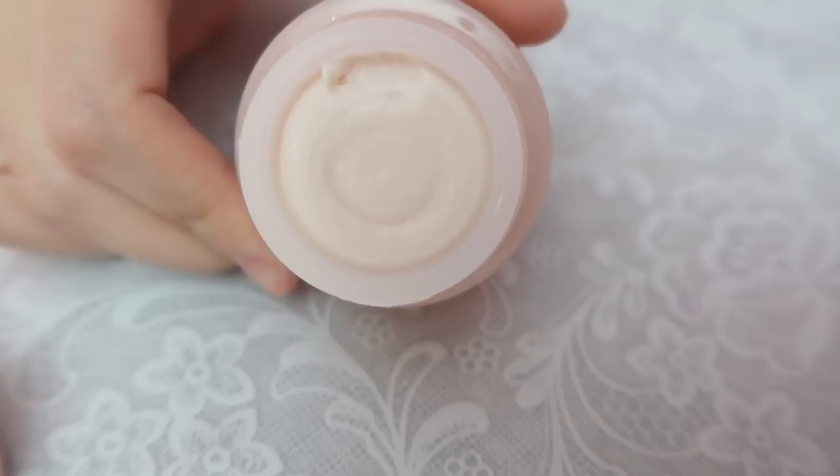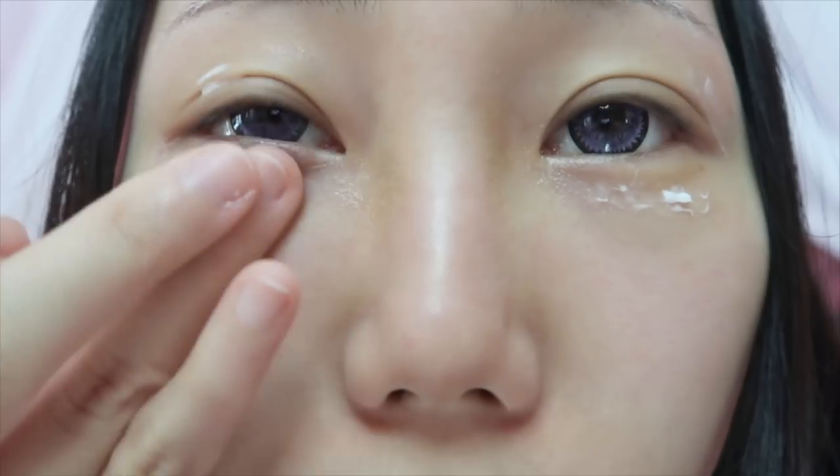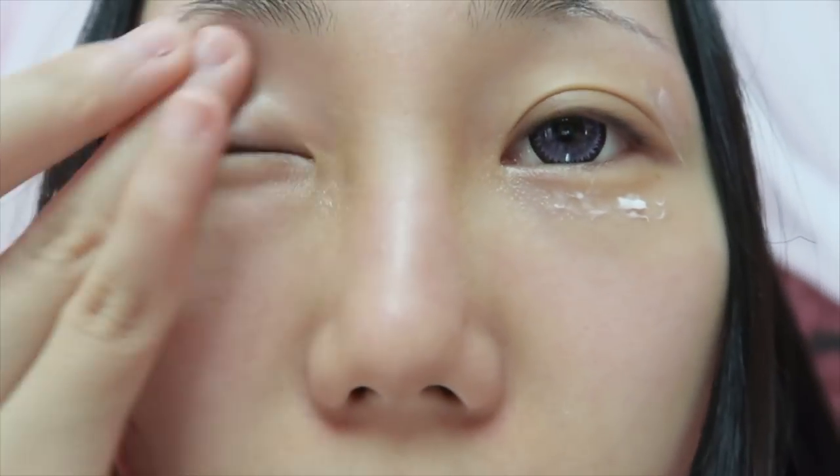The eye cream texture feels like jello — you can't use your finger to get it out, which is why they include a small spoon. It's quite thick and not very easy to spread. How do I feel about it? It does seem to fill out some really fine lines and it's very moisturizing. Right now around my eye it feels a little bit cool. For the first impression it's not bad, but I'll keep using it for two to three weeks and see if it really firms up the eye area and reduces lines.